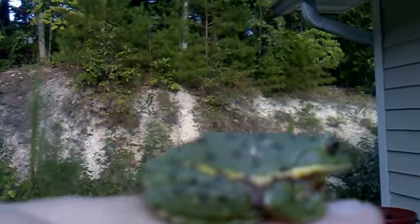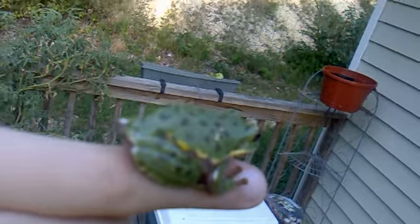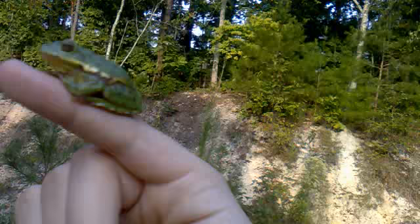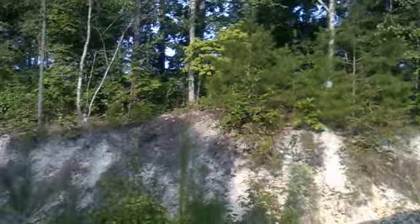Rawr, it's dino frog — not really, it's just a frog on my pinky. See, look at him. He's pretty though, isn't he? That North American tree frog. Look at those colors — those colors are so that he can blend in with those trees over there.